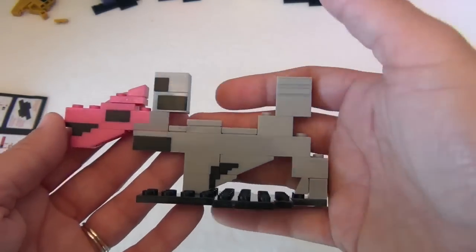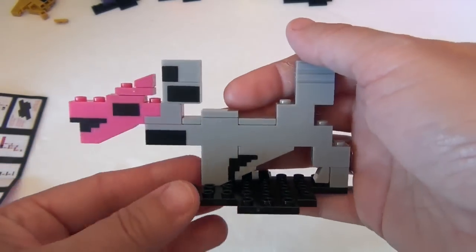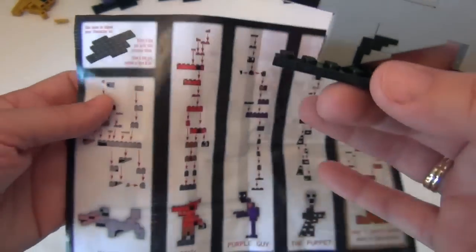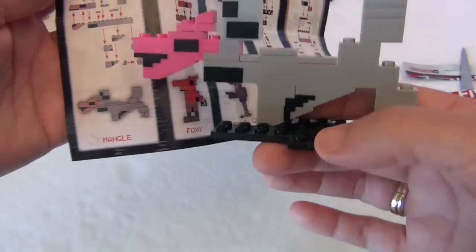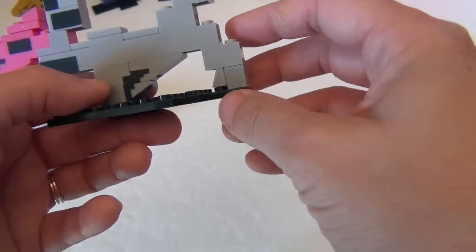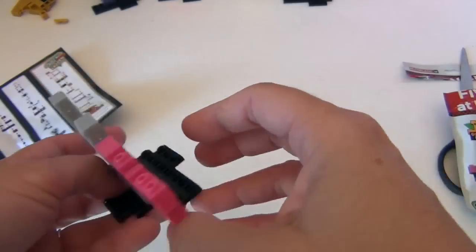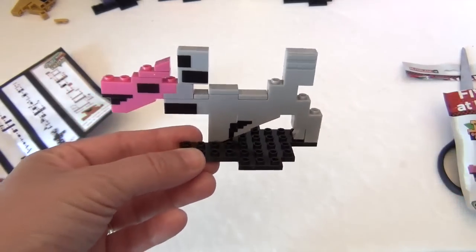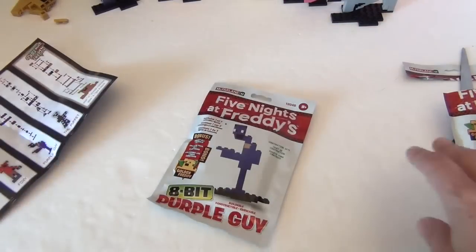Okay, so there's Mangle! The Puppet wasn't as hard as I thought, but it's harder to do on camera and get all the little pieces in place. You just have to follow little piece by little piece — it doesn't show you exactly how it needs to go, which would be helpful since it doesn't lay flat. But look how awesome — loving that pink, gray, and black! It faces that way just like Foxy. We'll add Mangle to our pack.